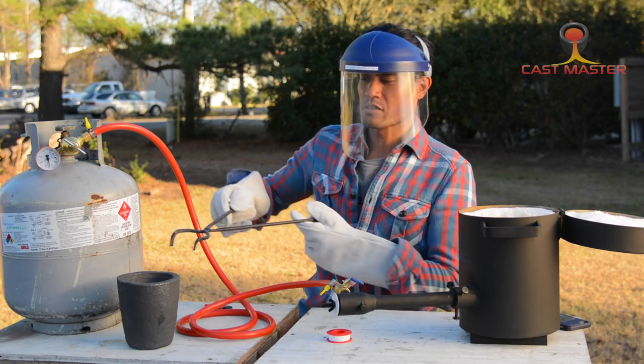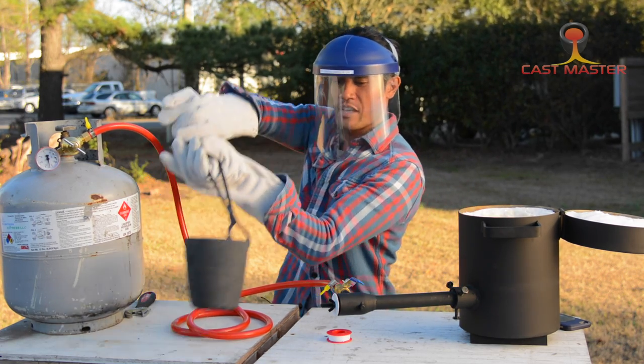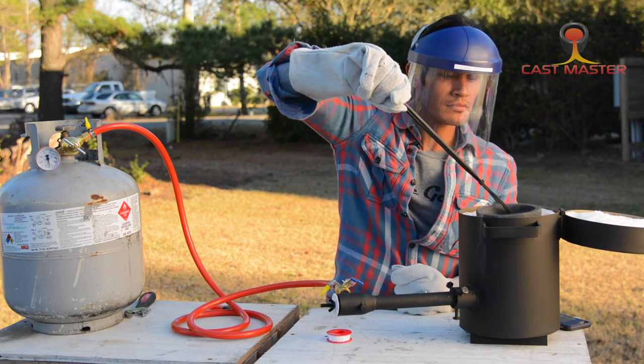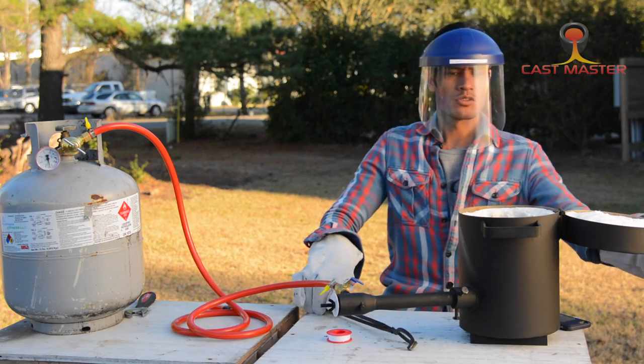Now we're going to use your tongs and place the crucible inside. Just close the lid.